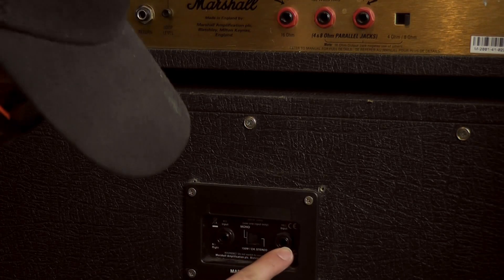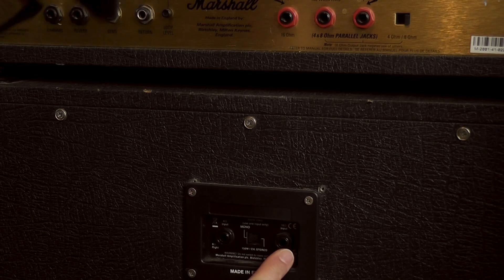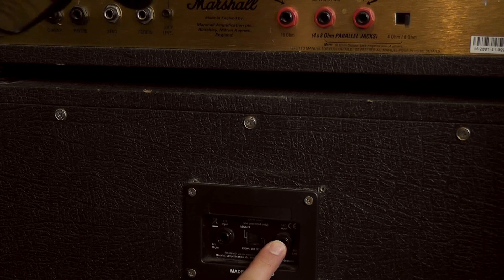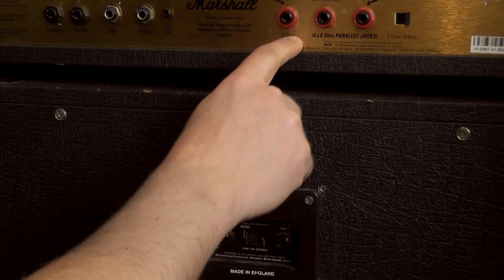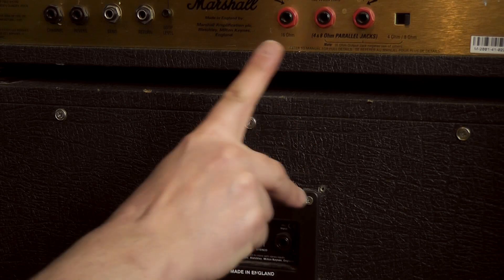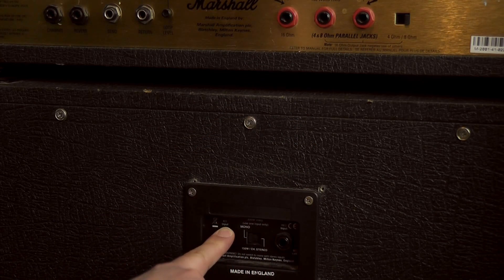Let's say we're going to use the 16 ohm input, which is the most common for a Marshall. We're going to connect this one using a speaker cable — make sure it's a speaker cable, not an instrument cable — and you're going to connect it to the 16 ohm tap or output. You just match up the numbers.